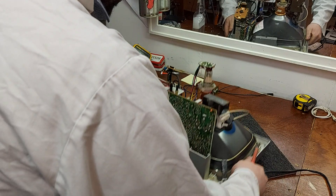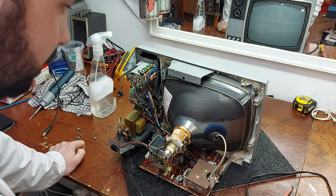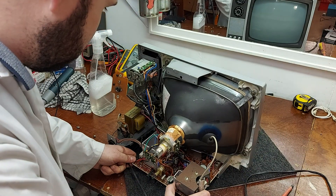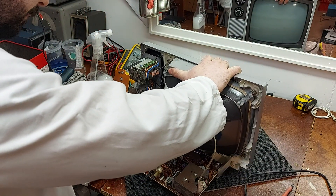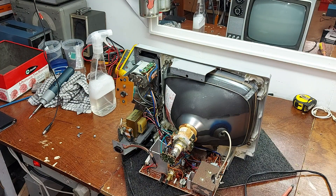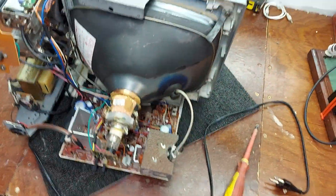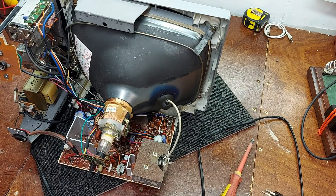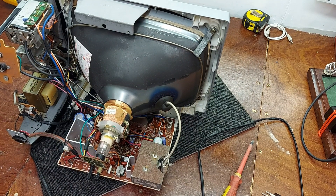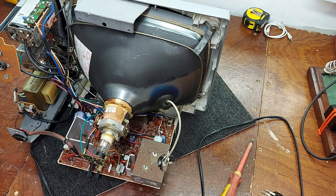It's probably the same as all these other little black and white sets. It is indeed. I think these are all made by Samsung. I recognise that chassis — I have another one there that I was looking at the other day. This is a Korean set and I think Samsung made them. Samsung tube anyway — 310 HEB 4. They don't seem to use the same tube.